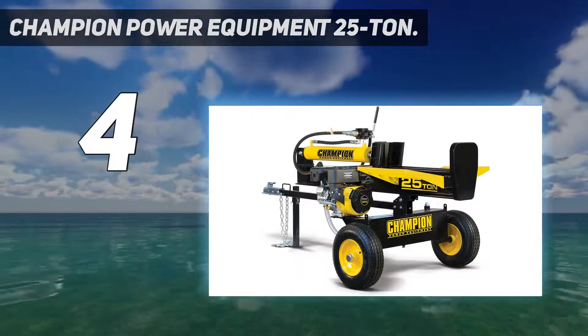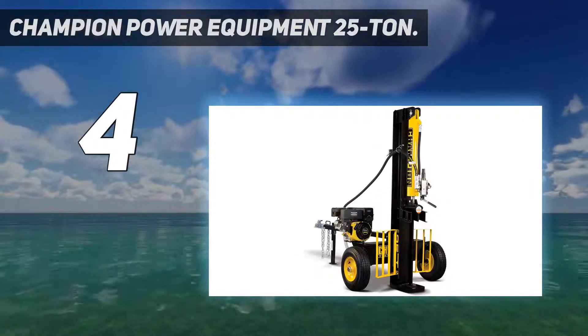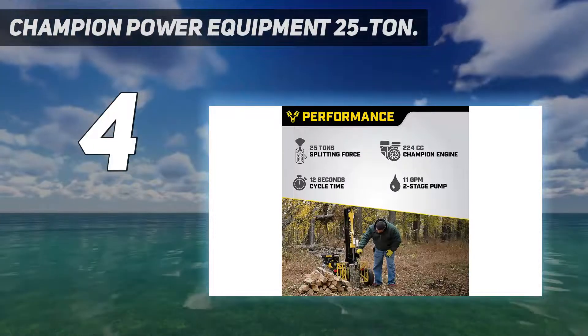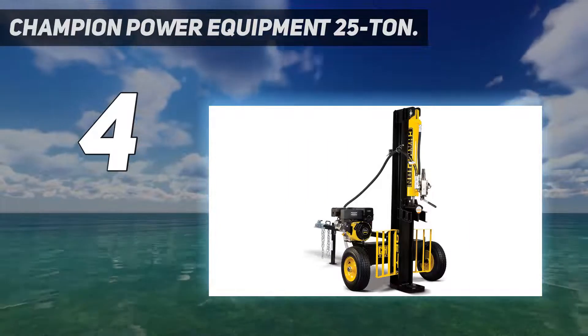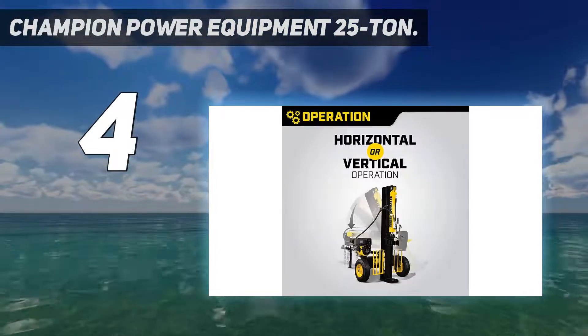This gas-powered splitter is designed for serious log splitting. Weighing in at a beefy 430 pounds, this splitter is not easy to lift, but there's no need. It comes mounted on its own wheelbase and comes with an ATV/UTV 2-inch ball hitch for pulling it into remote locations.